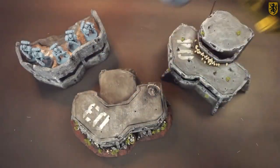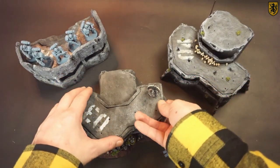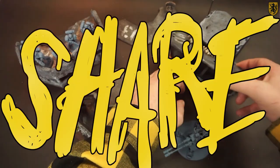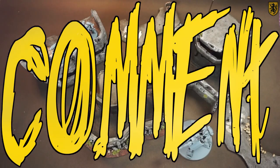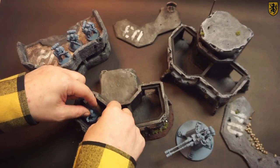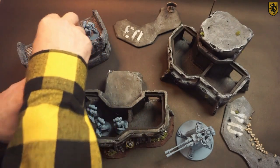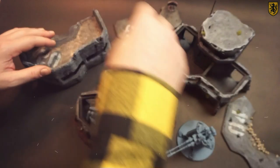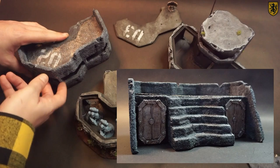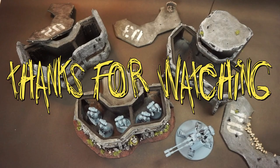We've managed to make it all the way through the video without saying the word 'suitable' — I'm thankful for that. If you have enjoyed the video, if you like the bunkers, you know what to do. The thing I enjoy the most is when you leave me a comment — I do read all the comments, let me know what you think of the bunkers. You can see here on bunker number two the texture is a lot more coarse — that's the one I actually did the sand on, it's a little too coarse for my tastes. And if you are wondering why bunker number two has steps instead of ladders — well, if you have to use ladders, you must let go of your bolter. Thanks for watching.